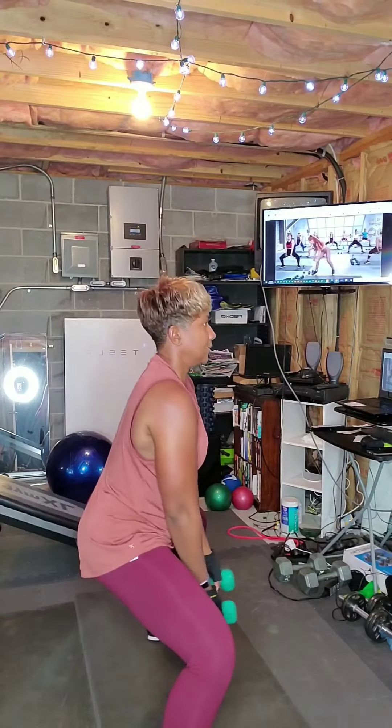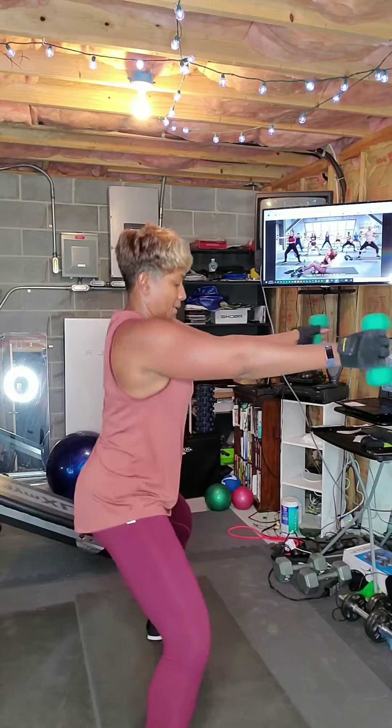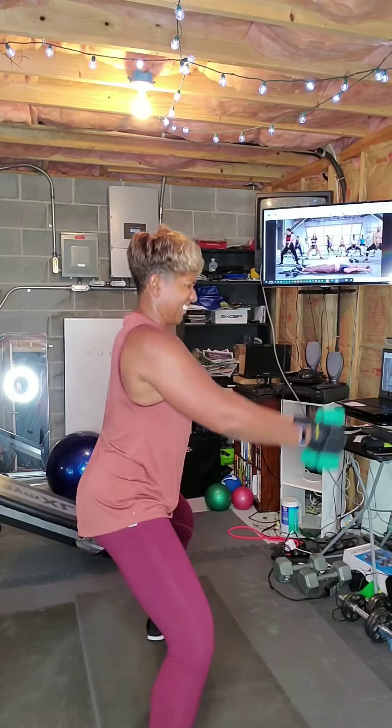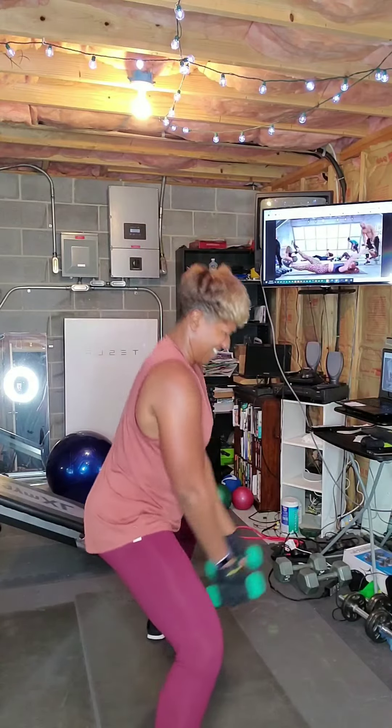Last 15 seconds — listen up, you guys keep going. You're gonna come with me when I say go: move number two, you want to take jackknife. 3, 2, go, let's go!